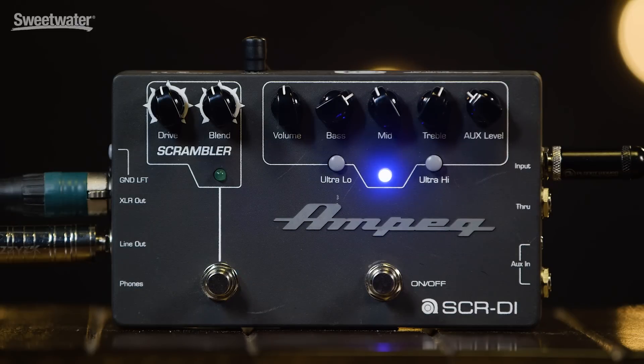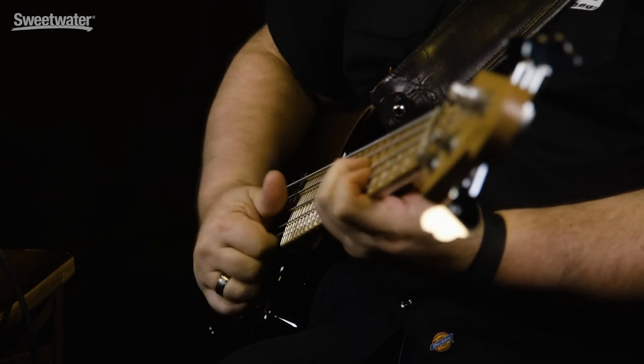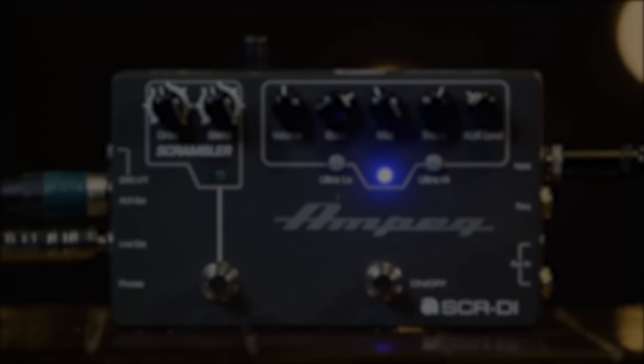So there you go, guys — the Ampeg SCRDI. For more information on this pedal and any Ampeg product, be sure to call your Sweetwater sales engineer. Thank you.